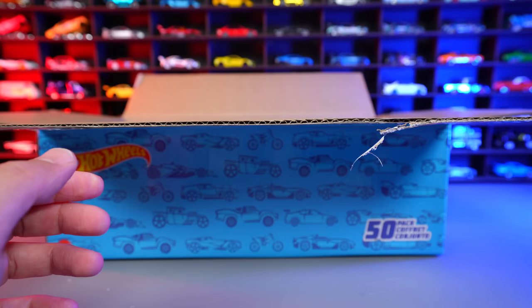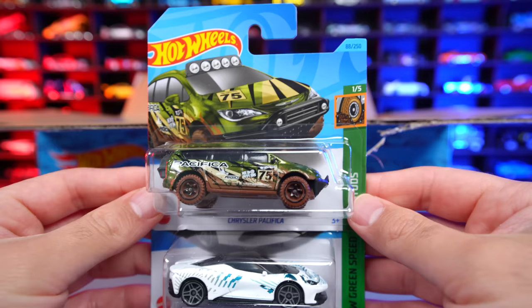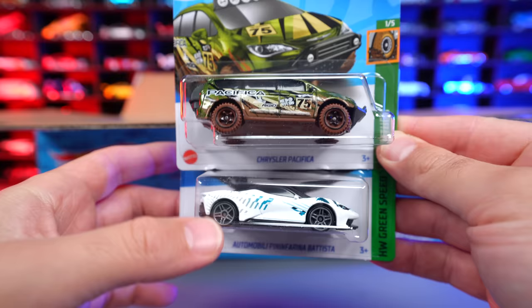Pulling out some more, we've got the DMC DeLorean right there. And then behind the DeLorean we've got the Chrysler Pacifica, as well as the Automobili Pininfarina Batista in white. I think that's our third recolor of the Pininfarina Batista, but nonetheless a cool casting — nice to see.